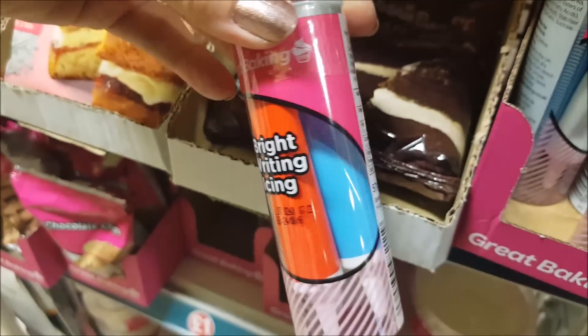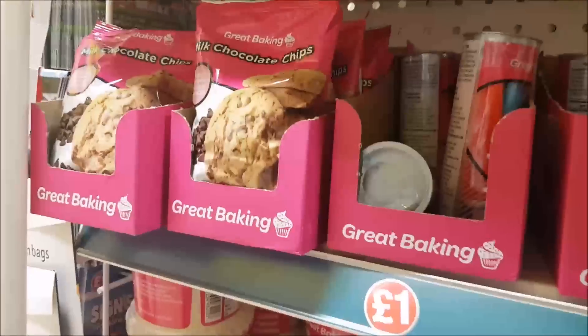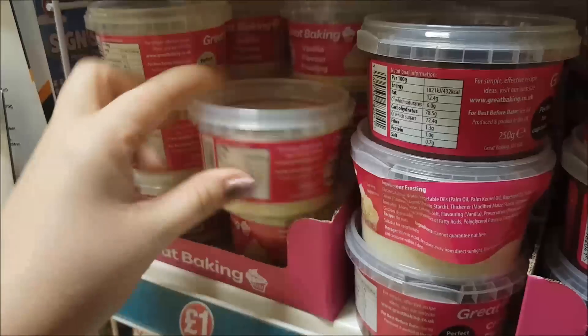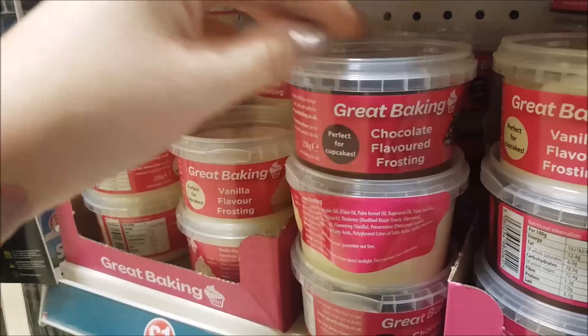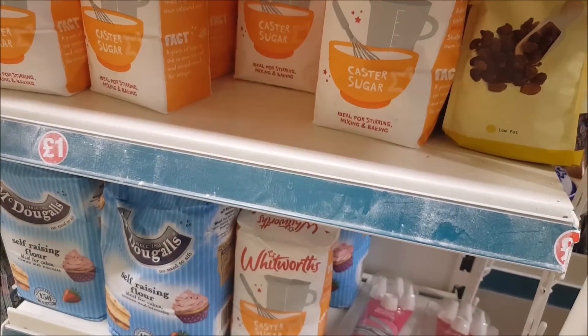Here we've got some icing sets — there's all sorts of different colours in there. Then we've got some milk chocolate chips. Moving down, we've got some frosting here — vanilla frosting, and there's also some chocolate flavoured frosting. They do sugar and self-raising flour as well.